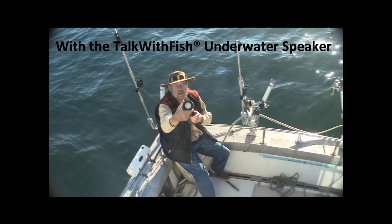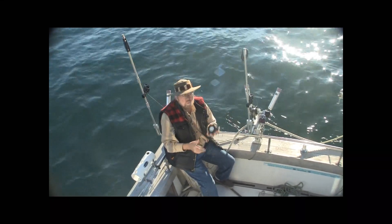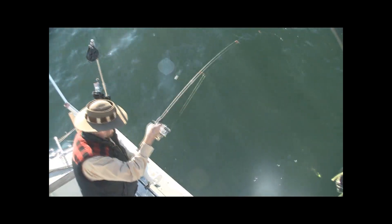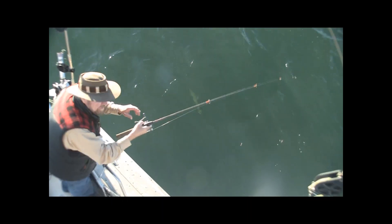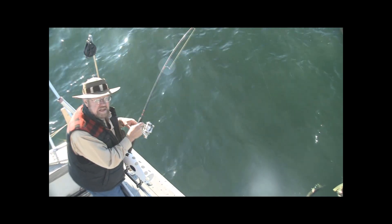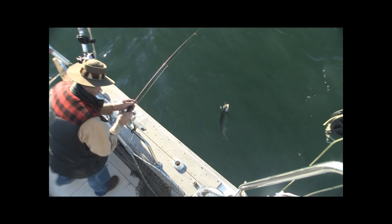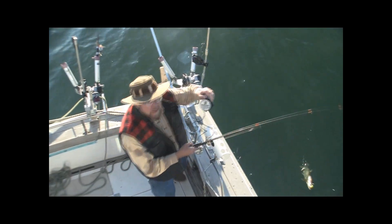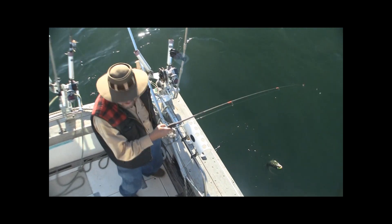I've got my Talk with Fish speaker out here lake trout fishing. The herring fart's going with the iPhone app and we're doing really well. We're just using bass, little twister tails here because we're anchored. We're fishing here at Lake Superior with little bass rods, twister tails, and catching these nice lake trout. We've been using the Talk with Fish speaker, putting out the herring farts, anchored here, casting with these little twister tails and just catching some big ones.